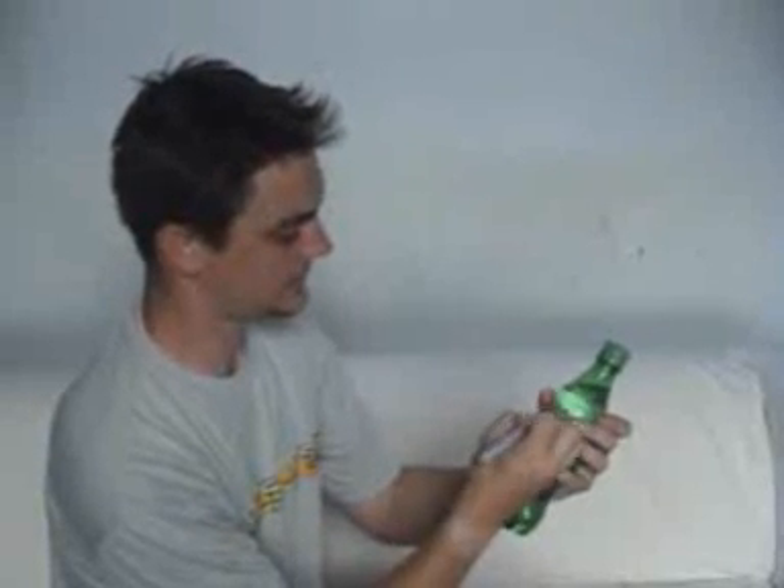The idea is that you take a drinks bottle — this one's Sprite — and you're going to mark the label. I'll just write my name Ben on the label here.